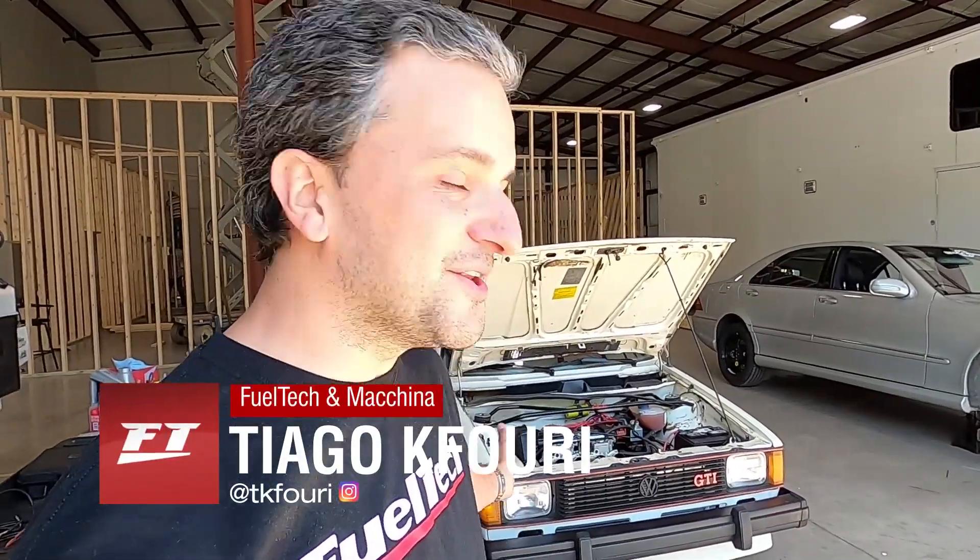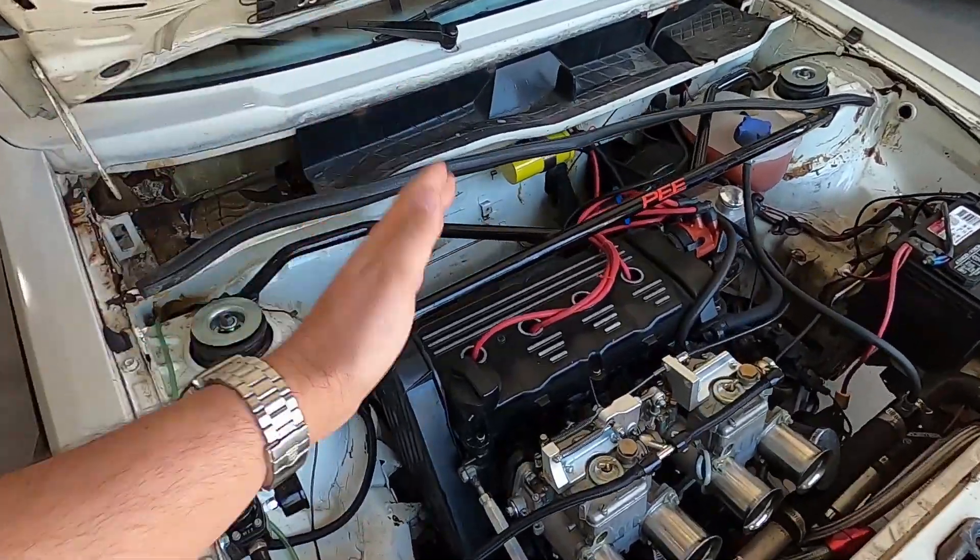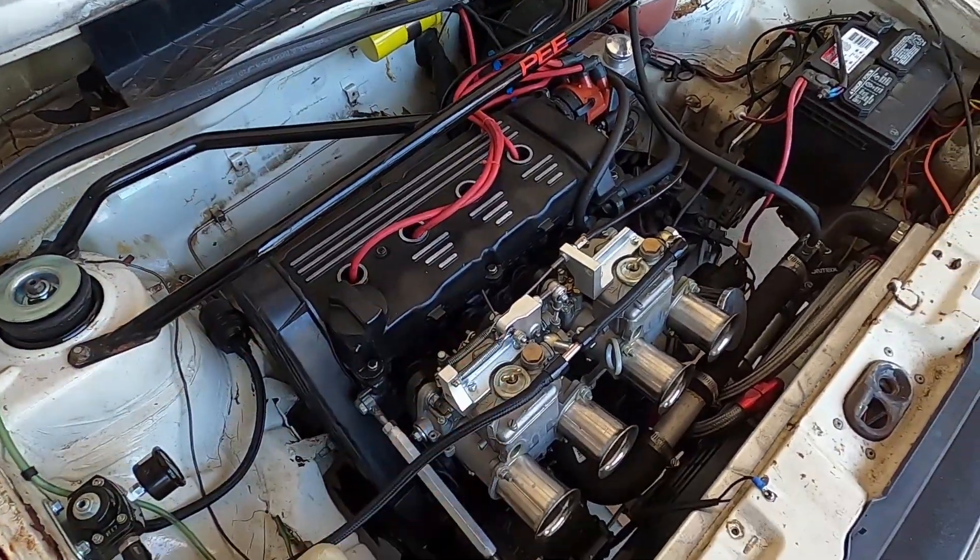Hey guys, I'm Thiago Kifuri from FIO Tech and I'm here with my new project car — it's a 1983 Rabbit GTI. This one is equipped with a 16-valve engine with two Weber 45 carburetors, and today I'm going to install a very helpful piece of equipment.